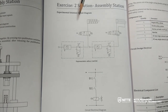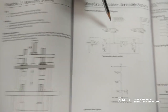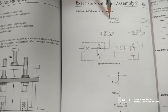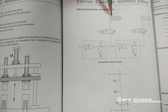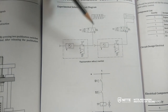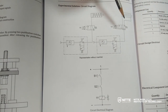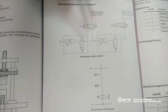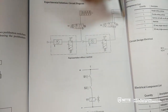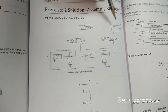Here we have the solution for experiment number two, the assembly station. You can see two different figures: one making use of a single acting cylinder and the other making use of a double acting cylinder. Either of these two can be used for the given problem description. Since in the first experiment we already dealt with the single acting cylinder, let us work on the double acting cylinder.